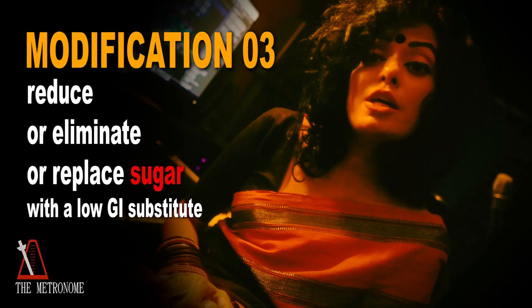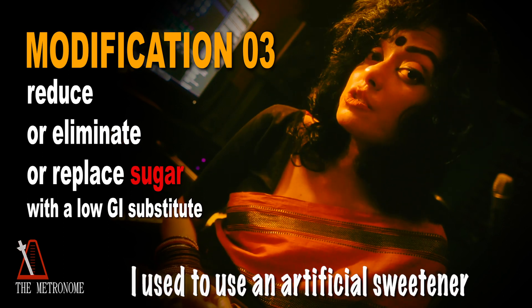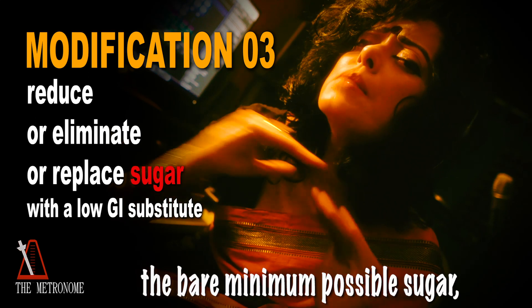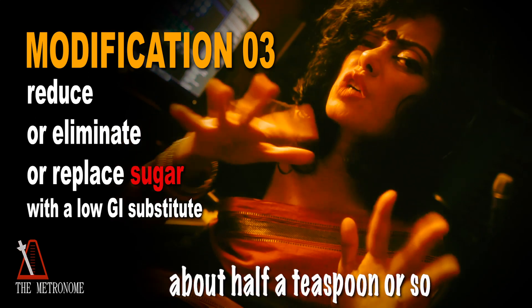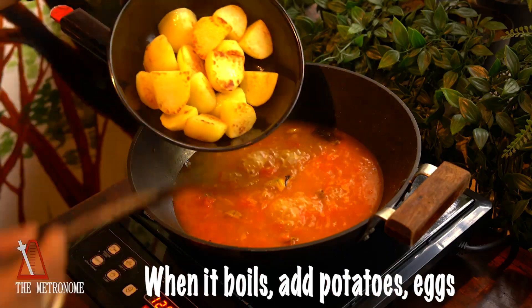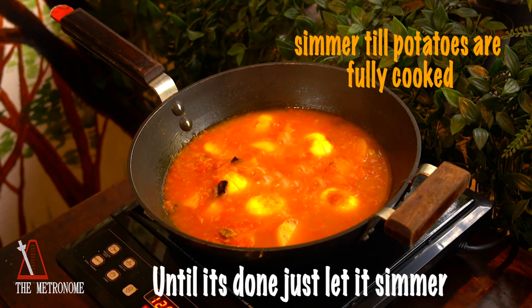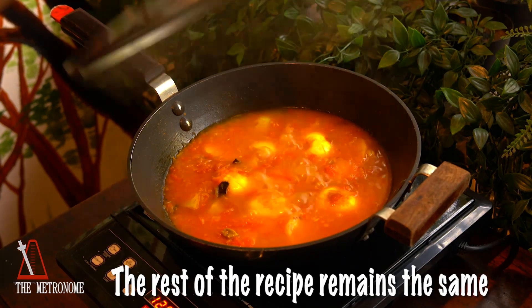Modification number three: I used to use an artificial sweetener with a low glycemic index, but now I just use the bare minimum possible sugar — about half a teaspoon also.